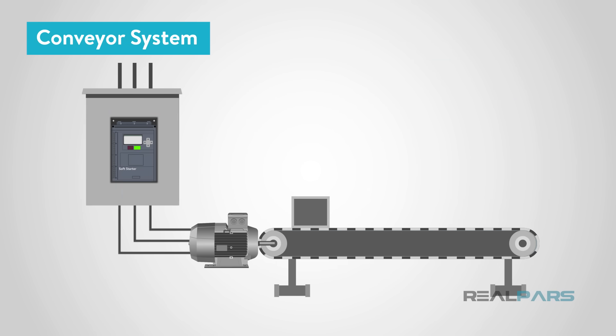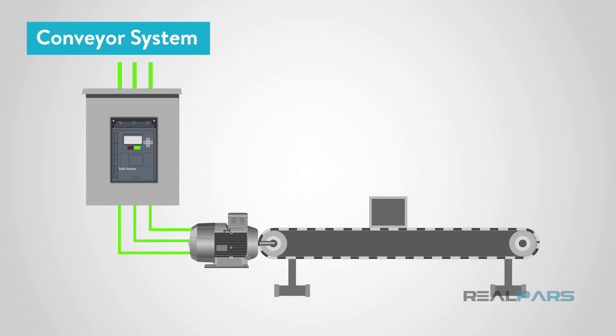Conveyor systems that move heavy loads can also be maximized by using a soft starter. A soft starter will be located inside the control panel and will be supplied with three-phase power on the top. Then on the bottom, the soft starter will supply three-phase power out to the motor.